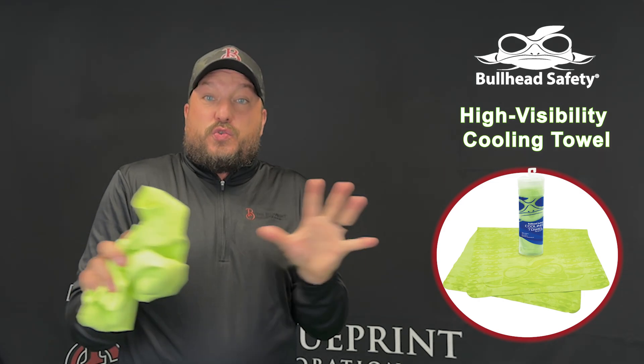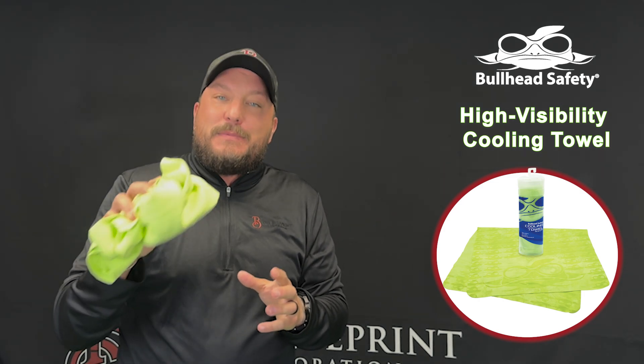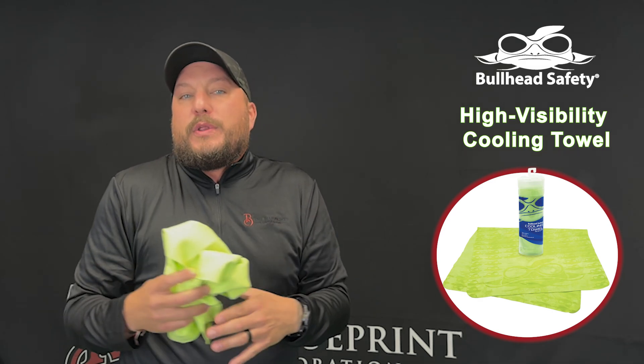When it's extremely hot and humid outside, keep the towel a little extra moist for optimal cooling.